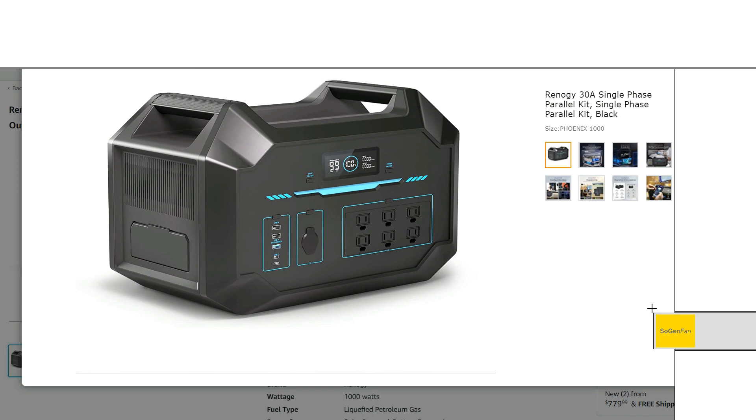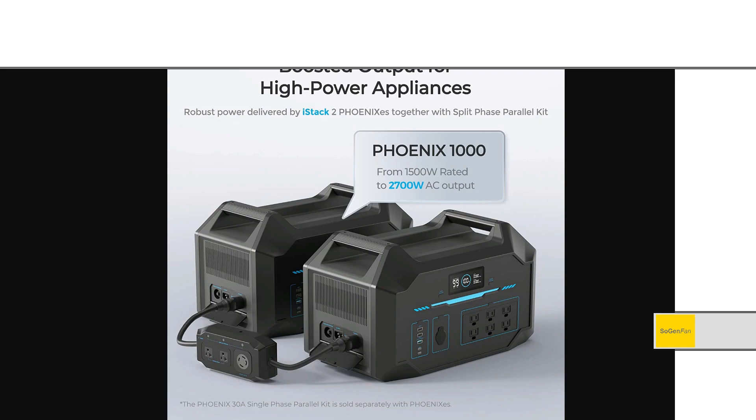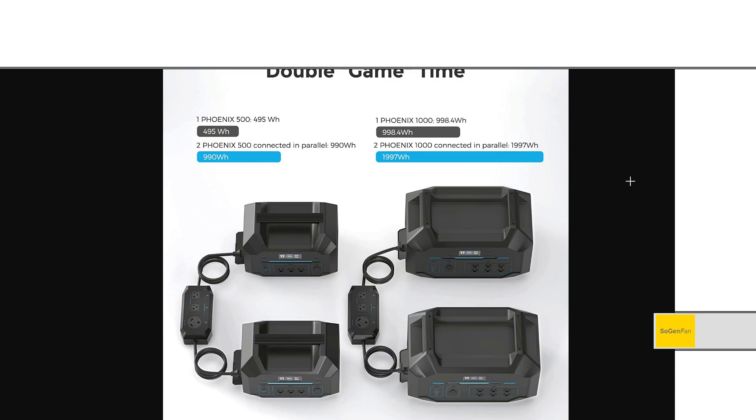Even if you don't plan on using the parallel kits, this thing is pretty capable on its own. The inverter is 1500 watts, and as the name suggests it's about 1000 watt-hours. If you hook these things up together with the parallel kit — either the split phase or the single phase — it bumps the inverter output up to 2700 watts. Not quite double to 3000, but still, 2700 watts is pretty good.